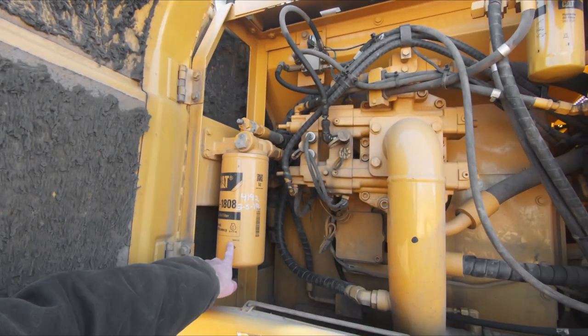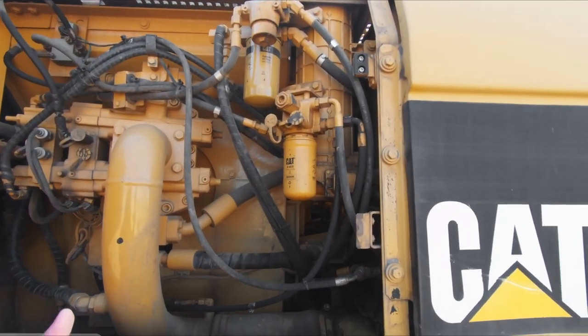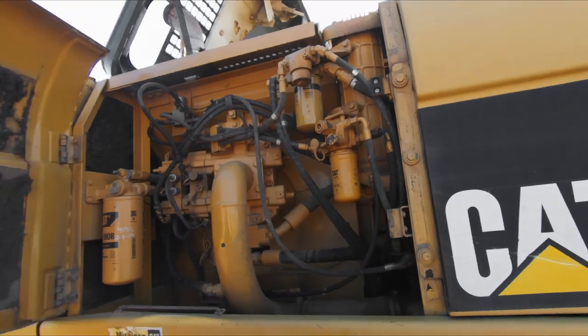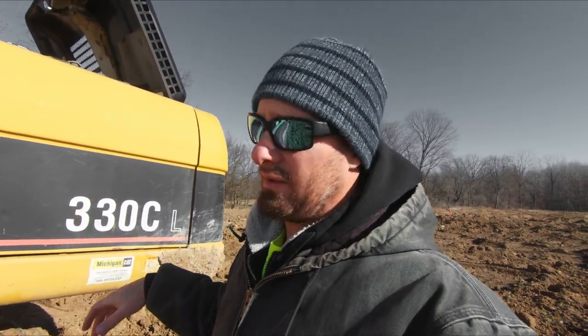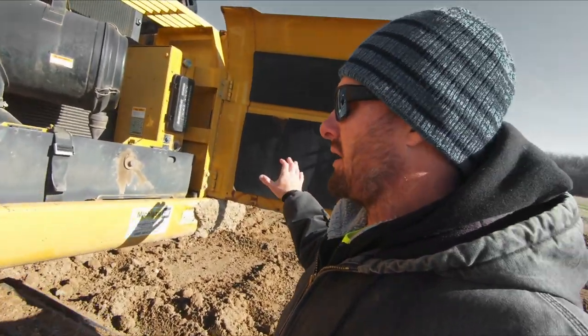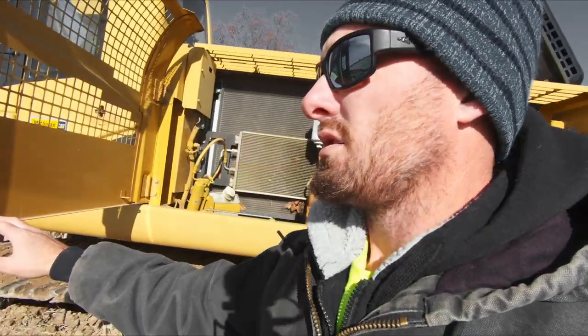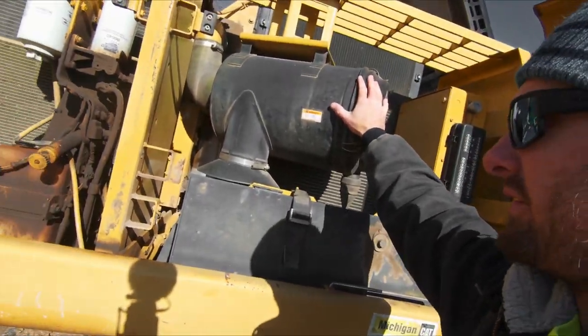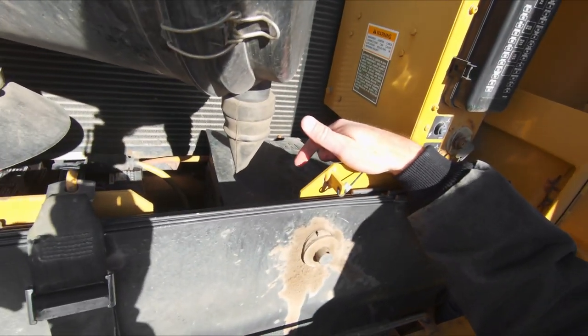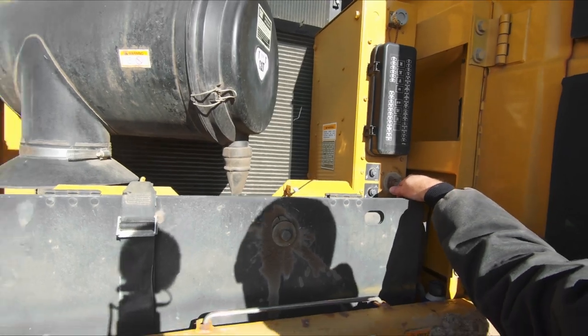While we're in this compartment, you do have filters — your engine oil filter here, which is massive on this 330, and hydraulic oil filters here. That's really all you need to pay attention to in this compartment. Going around to the other side, there are some important things. On the driver side, you've got the back compartment that you have to open first. In here we have our air filter for the engine, the batteries tucked down behind, fuses, and our master disconnect right here. Make sure that's on otherwise the machine's not going to fire up.